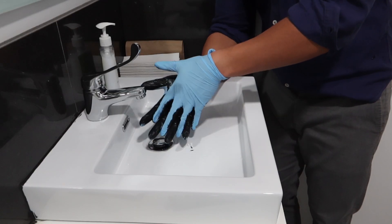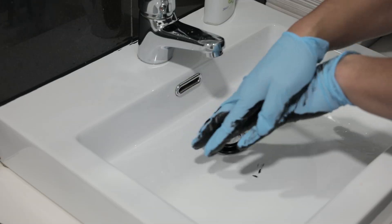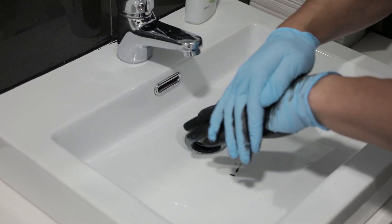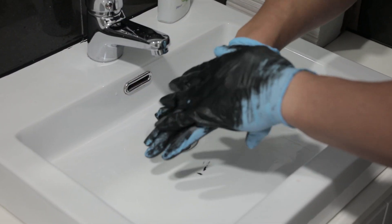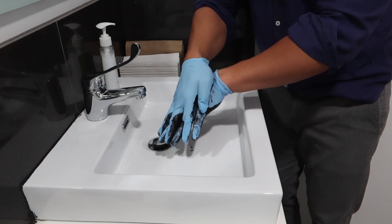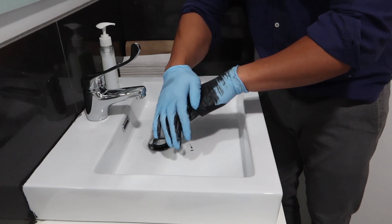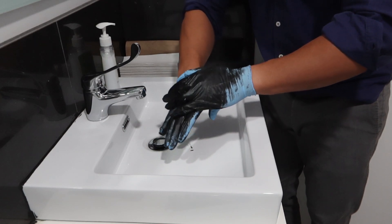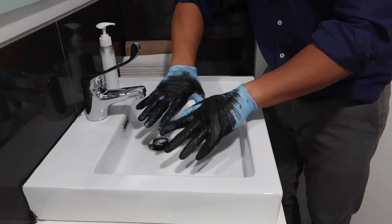We've washed our inner palms quite well, but make sure you wash the back of your hands as well. Just use your other hand and rub the back of the other hand in a circular motion. Lather that soap liberally and spread it all over the back of your hand so it can break down all those germs, viruses, oils, dirt, and grime that could be sticking there. As you can see, the paint is slowly covering all over my hands, replicating how soap would cover your hands. It's very important to lather the soap on your inner palms, between your fingers, and the back of your hands.